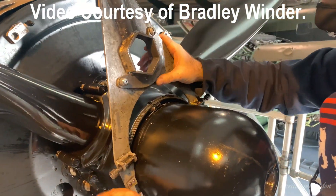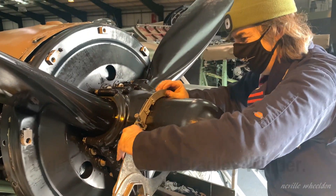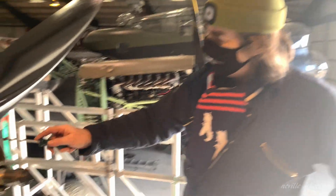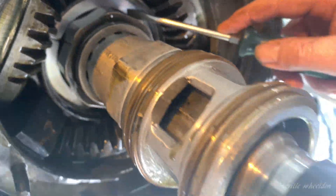So here we are now. Barrel nut on number four propeller in readiness for removing it and the propeller. We are going to attempt to remove this snap ring here, where it locks the propeller nut.